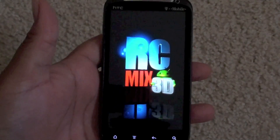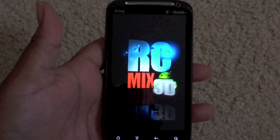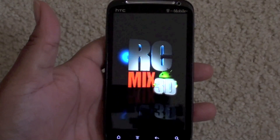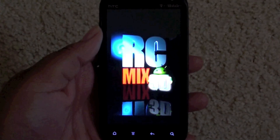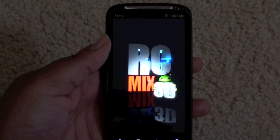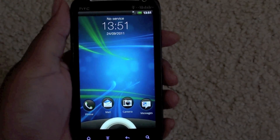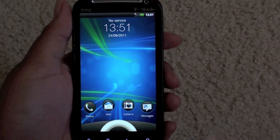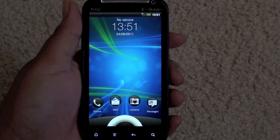What's going on YouTube, this is a review of Sense 3.5 on the Sensation with RC Mixed 3D. I don't know if it's a port from one of the newer phones coming out or if they made their own build, but here was the boot animation and here is the lock screen — it hasn't changed from Sense 3.0.